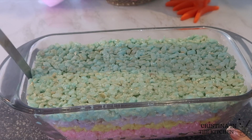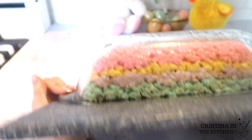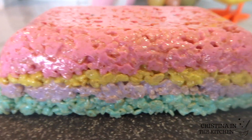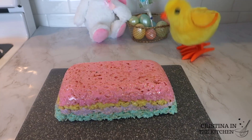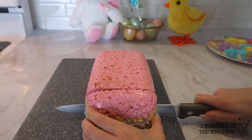All you need to do is loosen the edges — it will pull right away from the sides — and flip it over onto a cutting board. To achieve those sharp and straight edges, I sliced off the rounded parts with my knife.